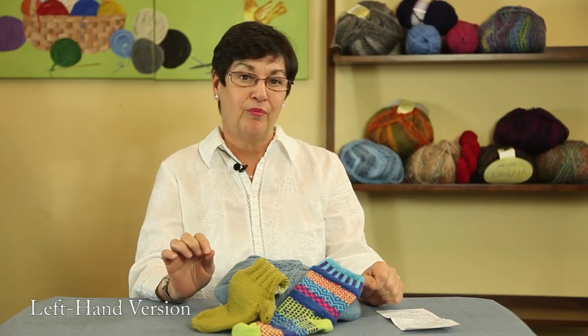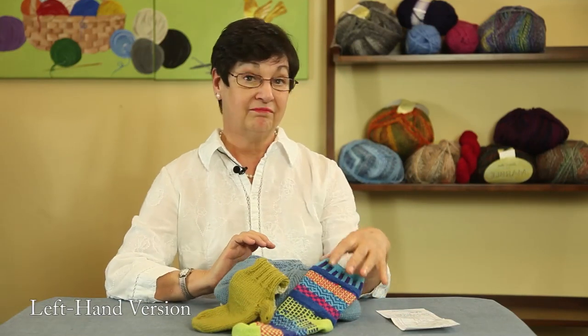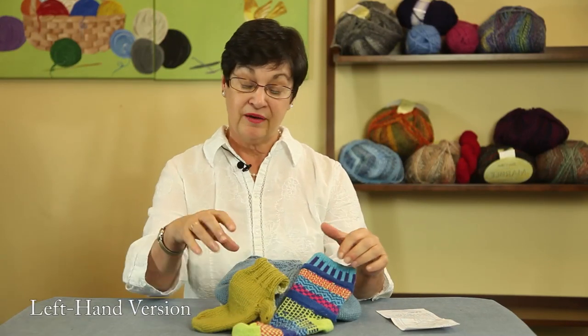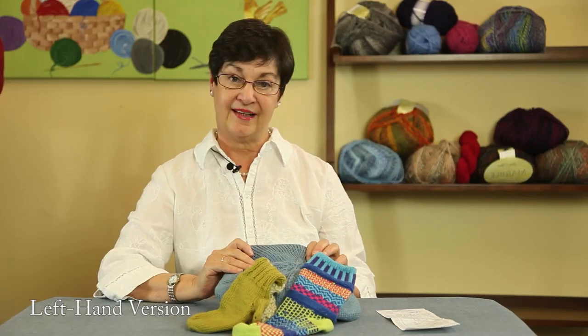Can we use circular needles on a project that requires traditional double point needles? We're going to think about that. Now that would be for socks, which we've already done on circular needles, and mittens, which I've had a request for, which is what we're going to tackle today, and also hats.